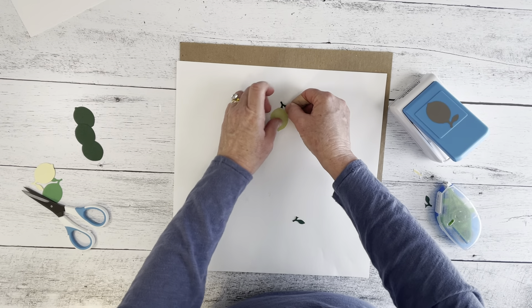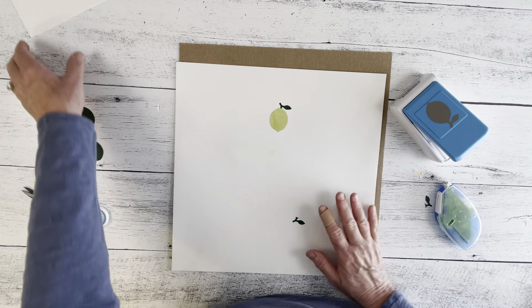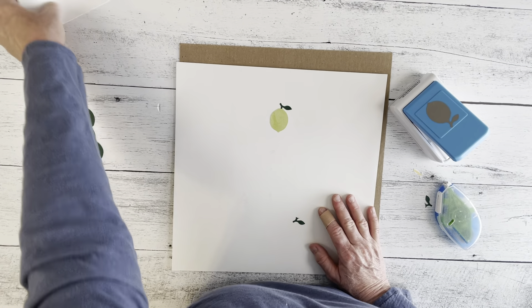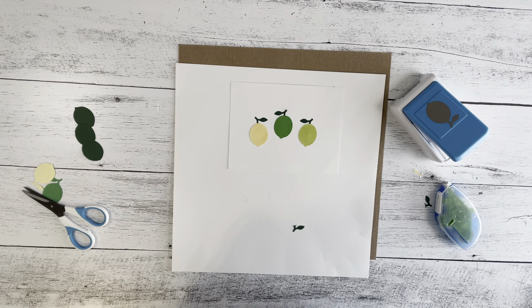Then you're just going to stick this up under here like this, and you've got your lime. That's how I did the others, just with different colors. Super easy. Hope you guys have a great day, thanks for watching my video.